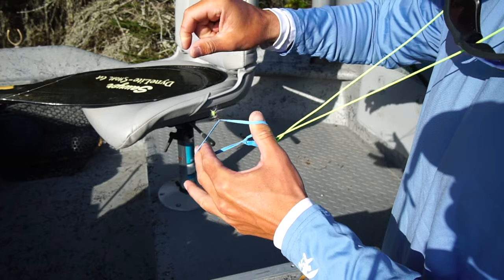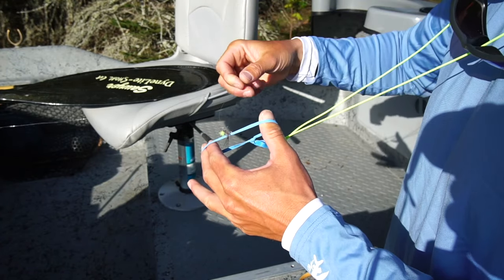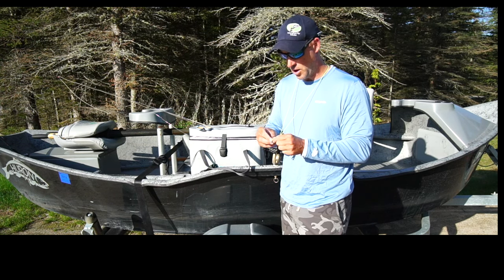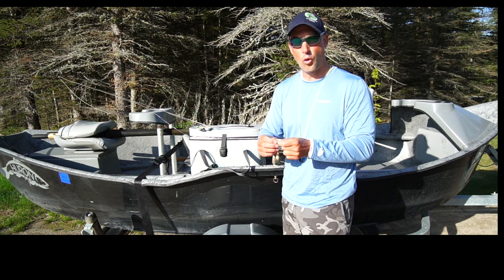Grab my rubber band, split my fingers, grab that size 14 hook and just give it a little flick off. I learned this trick from Larry Webb — it's really helped the longevity of the dry flies. Dries all that hackle out, sprays that water out, it's going to float like a cork.